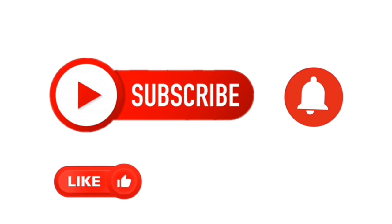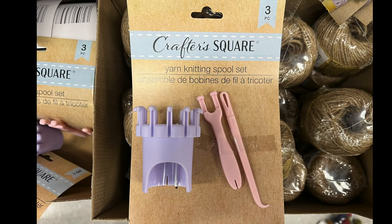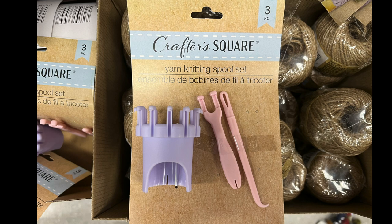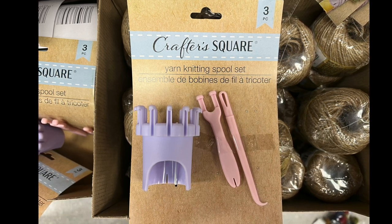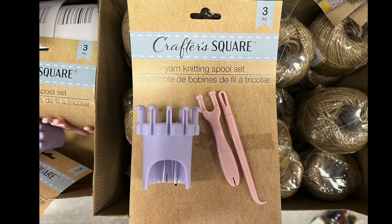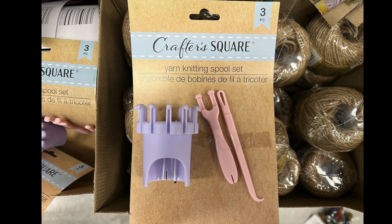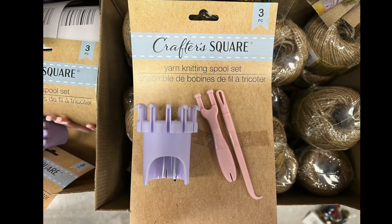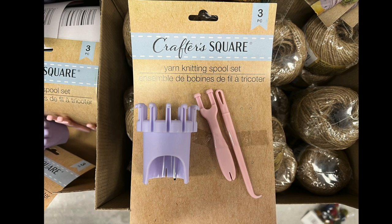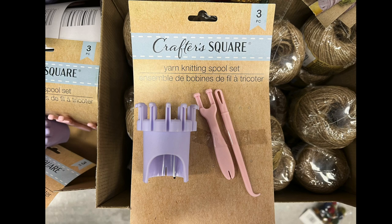By Crafter Square, we have a yarn knitting spool set — it's three pieces. That's the purple design with two pink tools. I don't know what these do specifically, but if you're a knitter, you'll know what these tools are for.